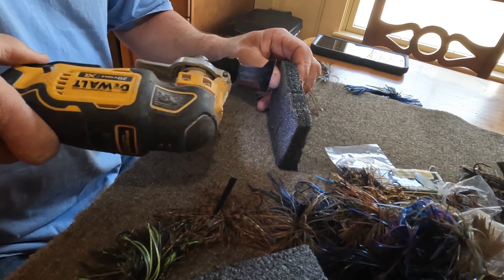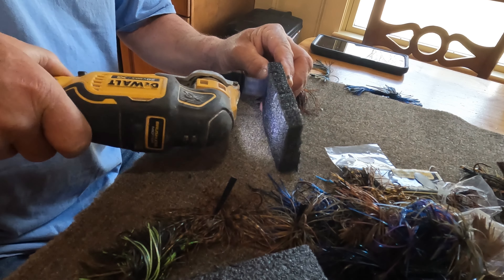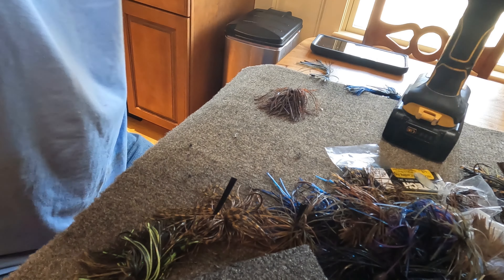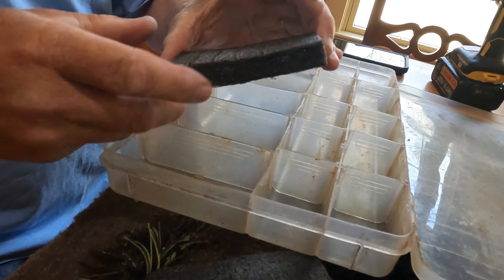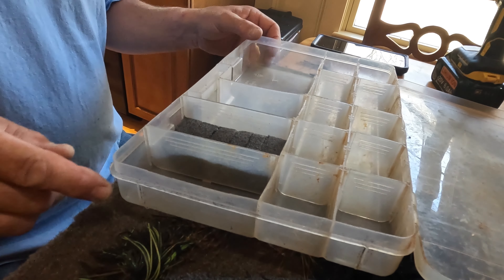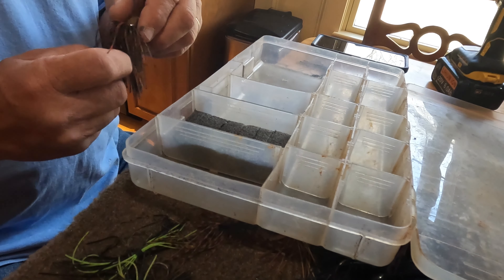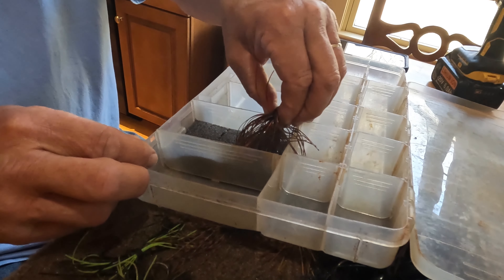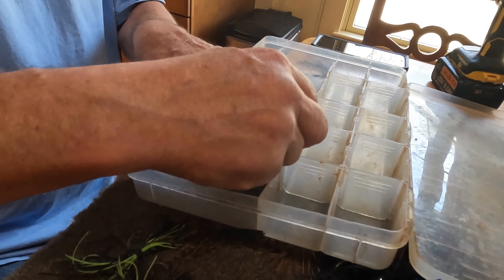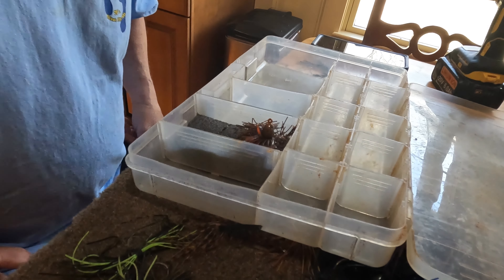You could do this with a utility knife also, but this just seemed to be easier. Now we're going to take that and slide it in here like so. The plan is we can take a group of jigs — for example brown or green pumpkin jigs — and stick them right in the groove. We might mess up the weed guard if we do it the other way, so I'm going to stick to this way.